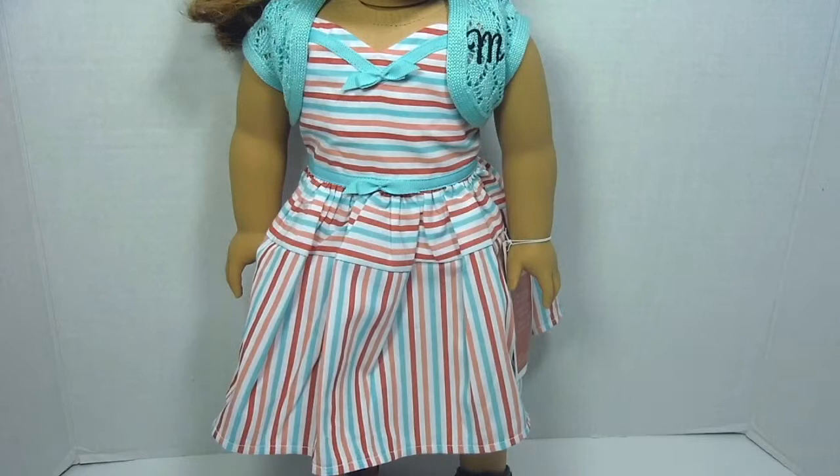Now let's take a look at Mary Ellen's outfit. She has about four different colors on her dress: red, pink, blue, and white. She has two bows — one closer to her head and one on her waist. This dress is kind of thin, but it's still really cute. Let's take a closer look at her crocheted jacket.